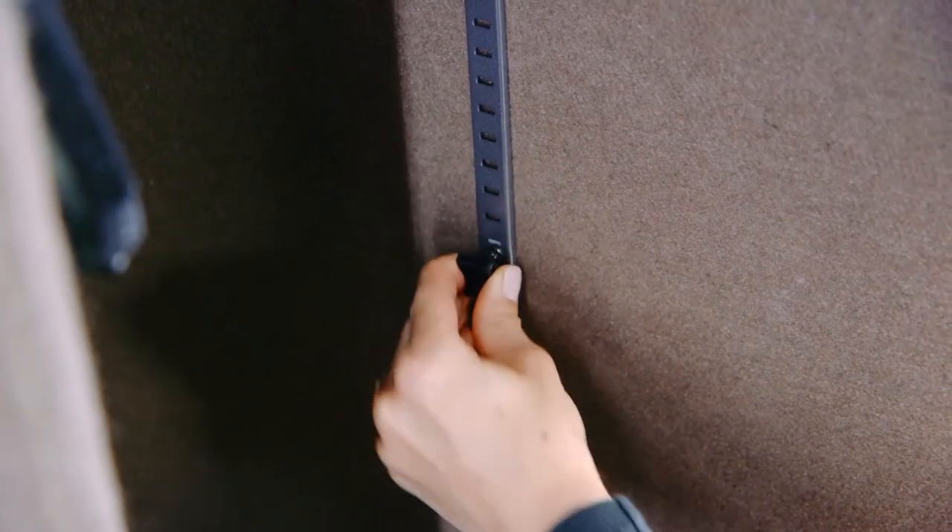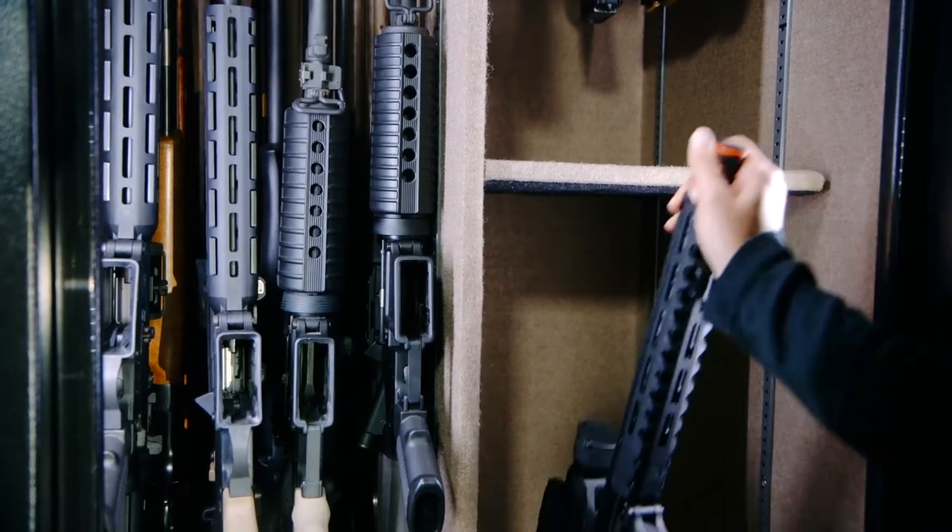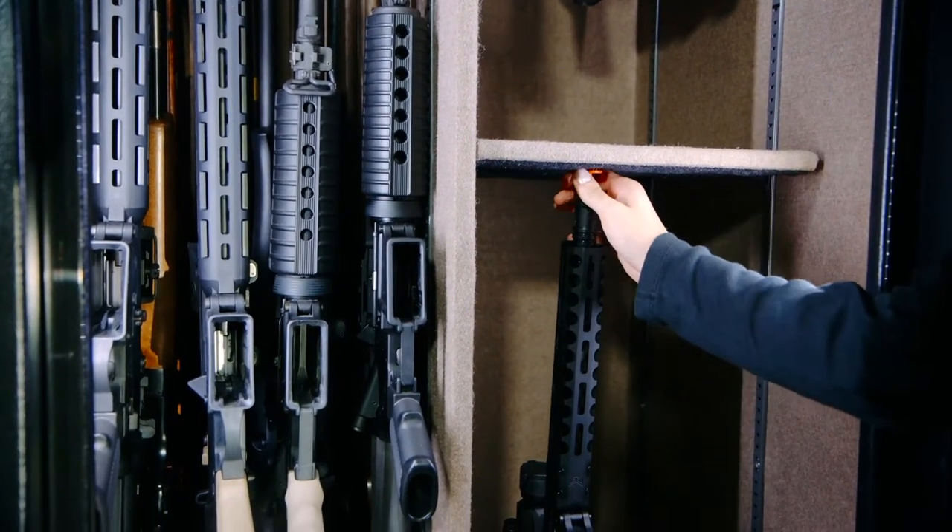Place your shelf as low as possible according to your gun heights. To get the best support with rifle rods, make sure that the shelf is as close to the muzzles as possible.